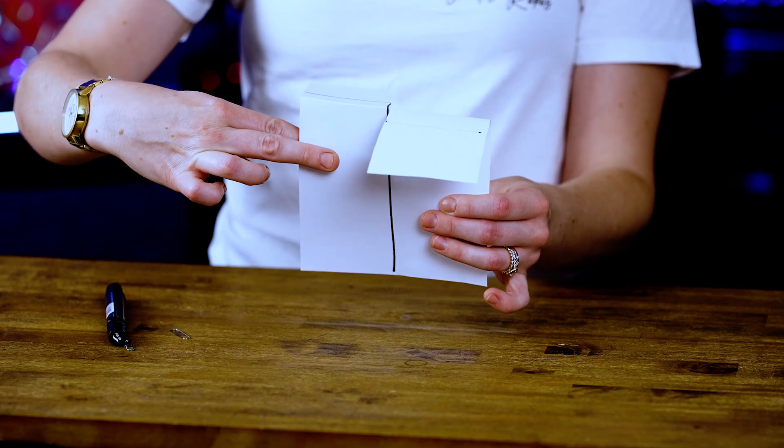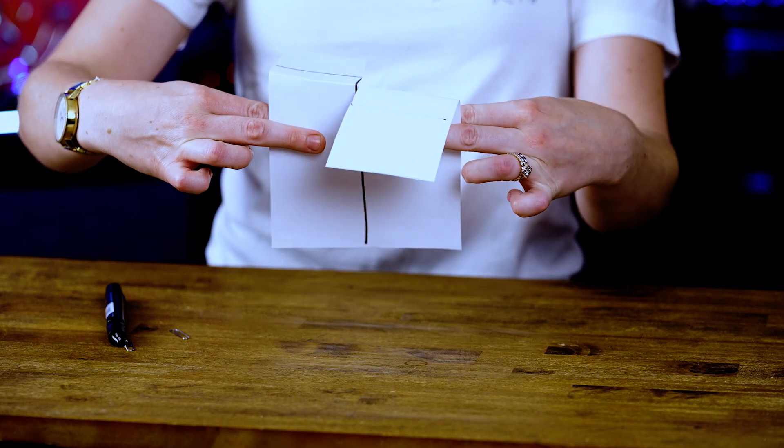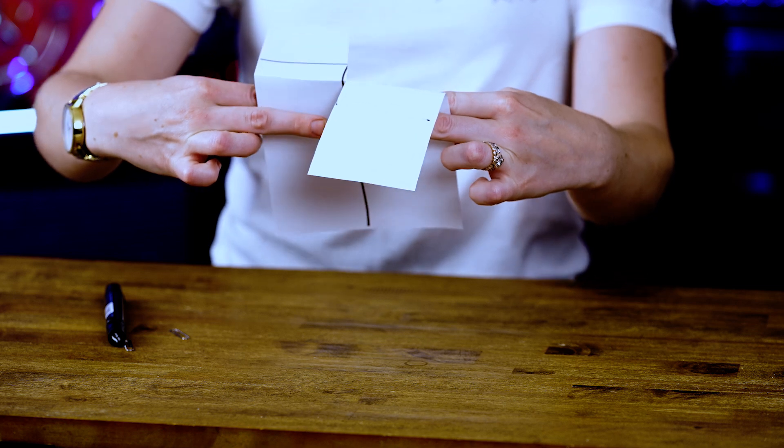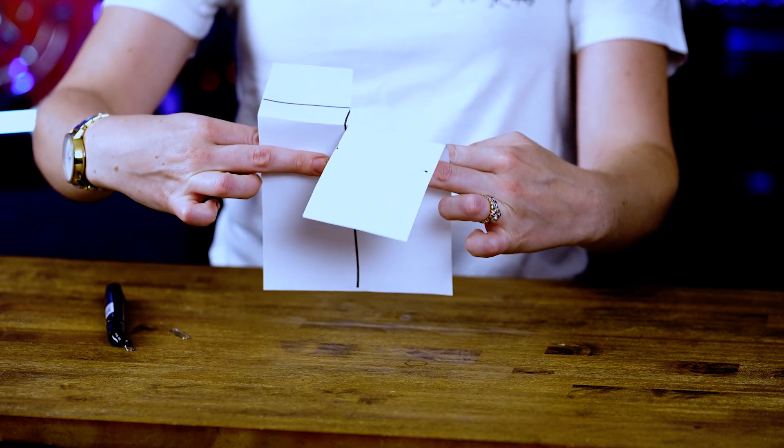Then, we're going to make two more cuts. We're going to cut a little bit on the left side and a little bit on the right side. We're not going to go all the way to the middle, though. We're just going to make a couple inch snips on each side.